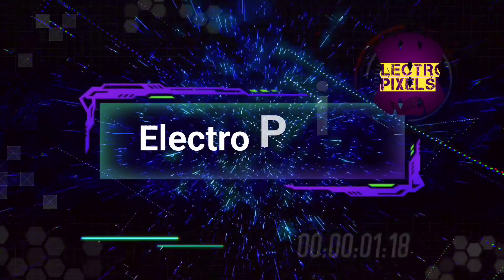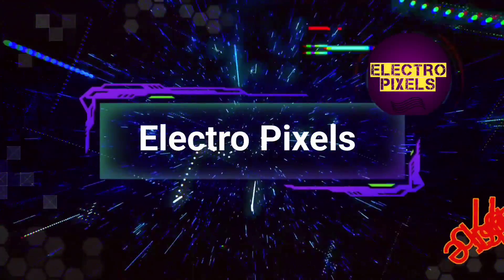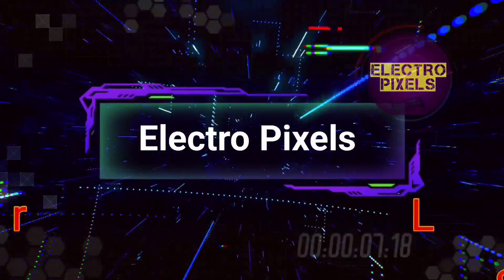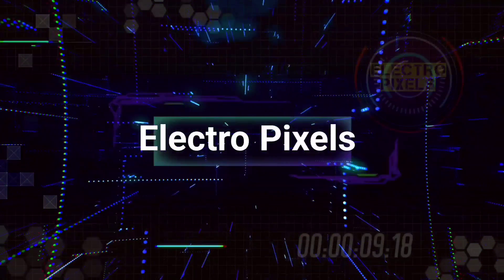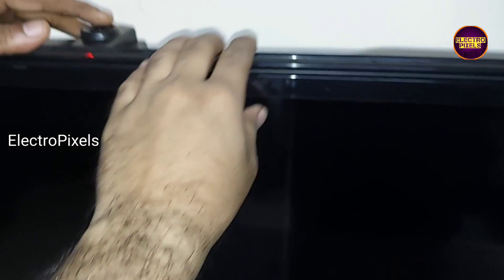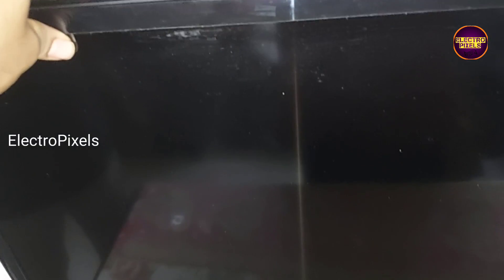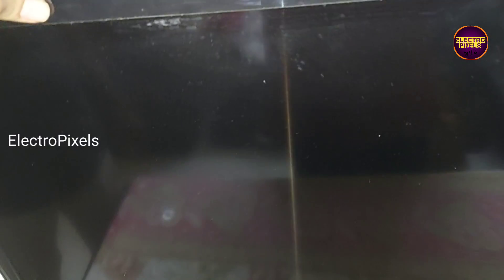Hello friends, welcome to Ultra Pixels. If you like our channel, please don't forget to like, share, subscribe and press the bell icon for getting further notifications. Friends, it's a 40-inch Samsung LED TV here in this TV.